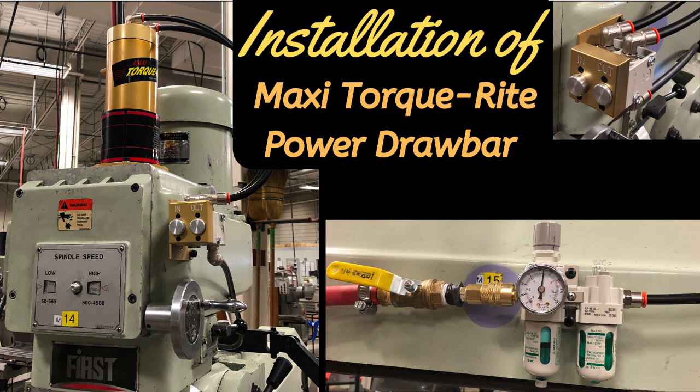Installation of a Max Torque right power drawbar. Disclaimer: this is not a sponsored video. I just wanted to show this installation for other people who are interested in installing a power drawbar.